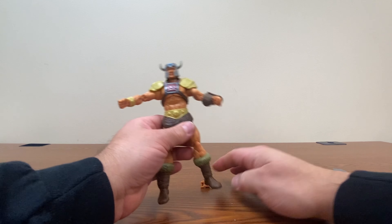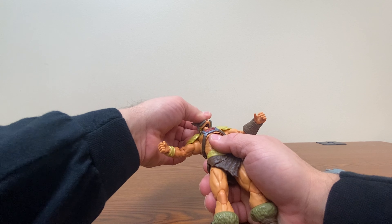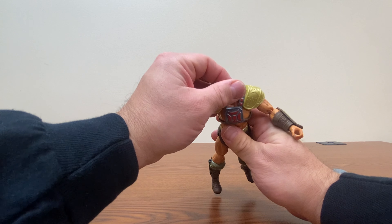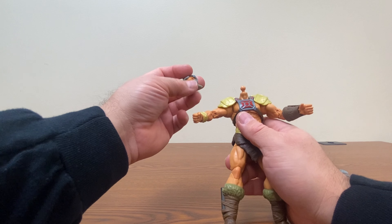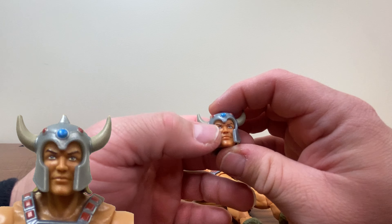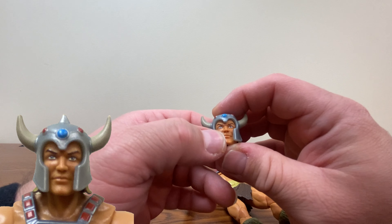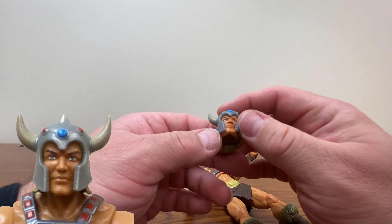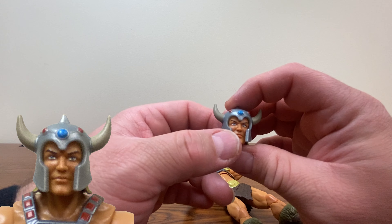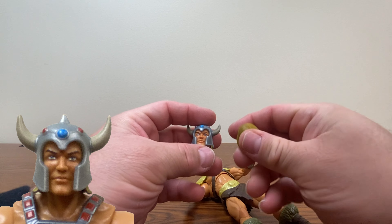Now let's take a look at our figure himself in terms of articulation. He's got a ball joint in the neck with a little bit of a hinge to give extra range of motion. His head pops off really easily. Pretty nicely detailed — you can definitely see the eyes are well-painted and he doesn't have derpy eyes, or eye wonk, as people usually say in the dial-collector community. The helmet does not come off, which is why we have the second head.